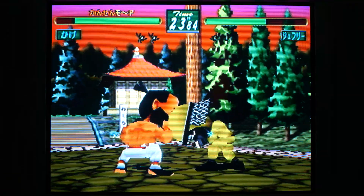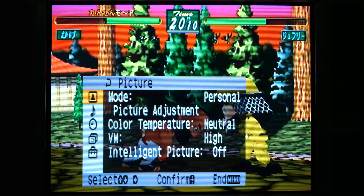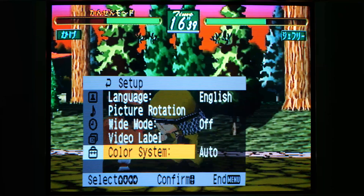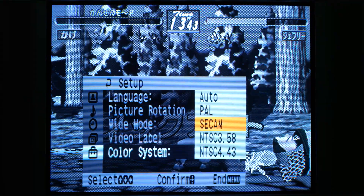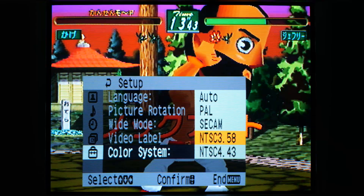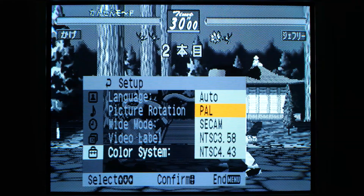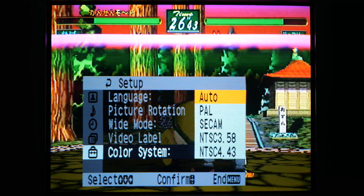I've got the NTSC Sega Saturn hooked up via composite video to test the television's NTSC playback. It's on auto at the moment — going to PAL gives black and white, going to SECAM also gives black and white. So that answers the question: yes, it supports NTSC playback, both types. Sony never fail on this.